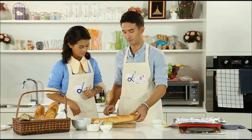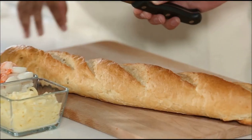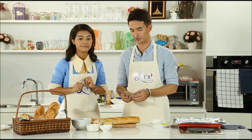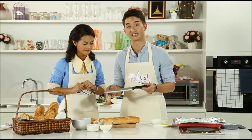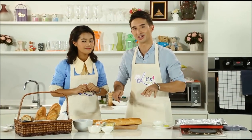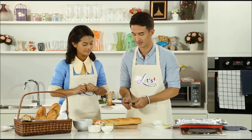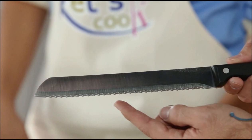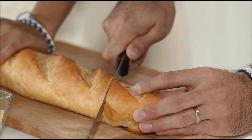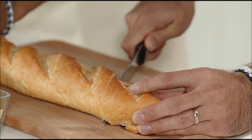One important note: whenever we're handling food, always make sure you've washed your hands. And also when you're dealing with knives, do be careful if there's small children around. Now this is a bread knife and it's important you use a bread knife when cutting baguettes because you don't want to squish the bread, you want to cut through it. You can tell because it's got the serrations on there. We're going to cut diagonally — see how easily the knife goes through the baguette.